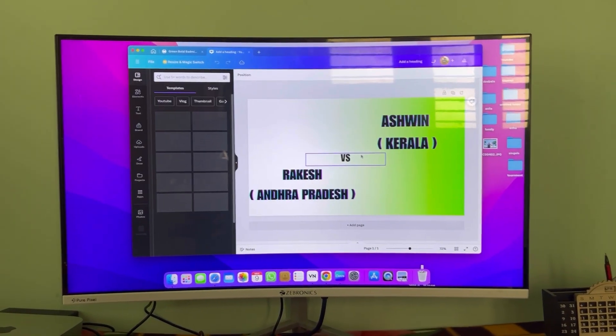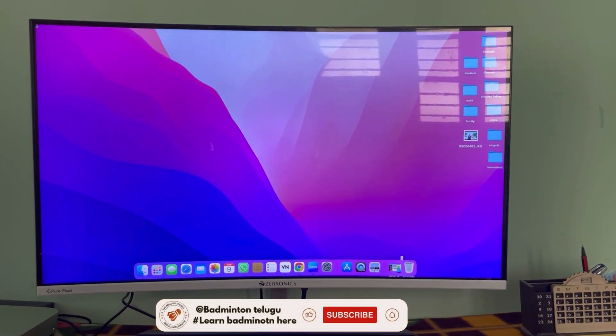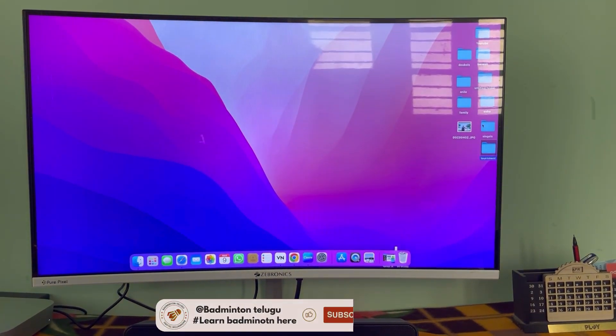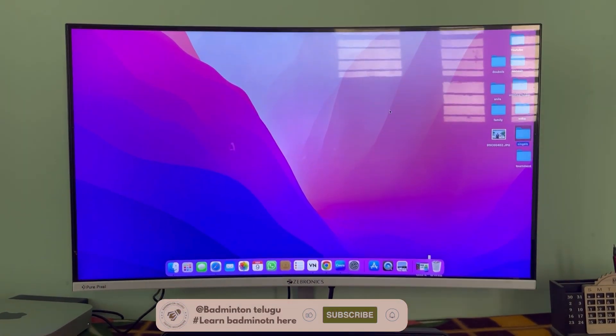I am mostly using VN Video Editor and that is my second choice tool. So this is what I am trying to work on. That's it guys — this is my Mac setup and this is what I am doing.